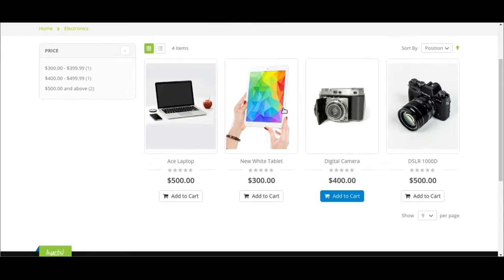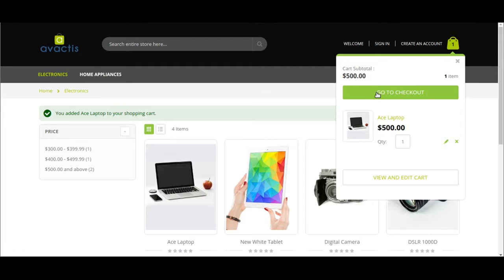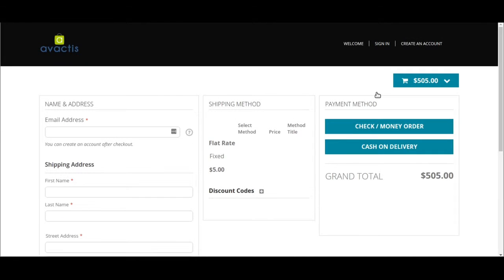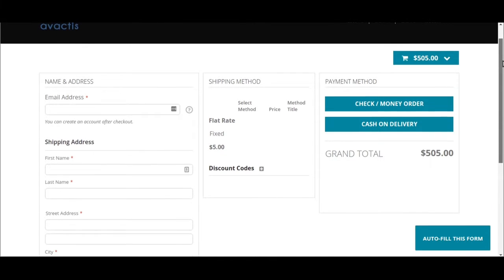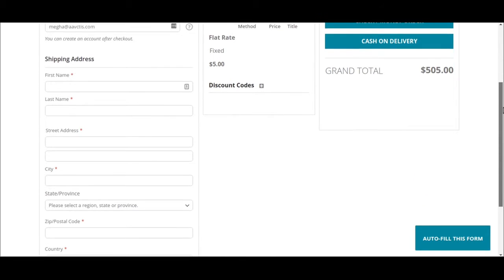It was pretty quick — add to cart, the cart is here, go to checkout. One-step checkout is basically good when people do not have any distraction. If they are told to go through two steps, they might abandon the cart. To solve this issue, we have created one-step checkout where you can add your shipping address, first name, last name, and all the details.